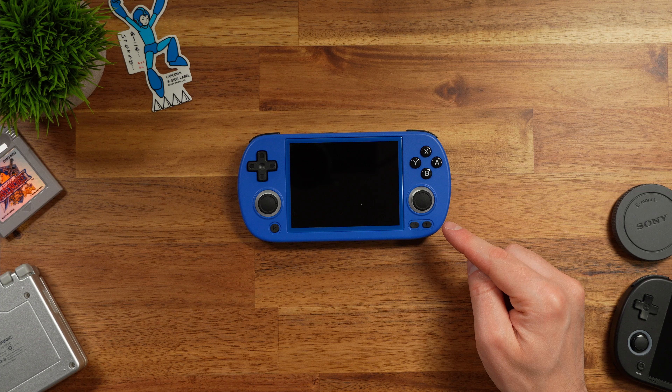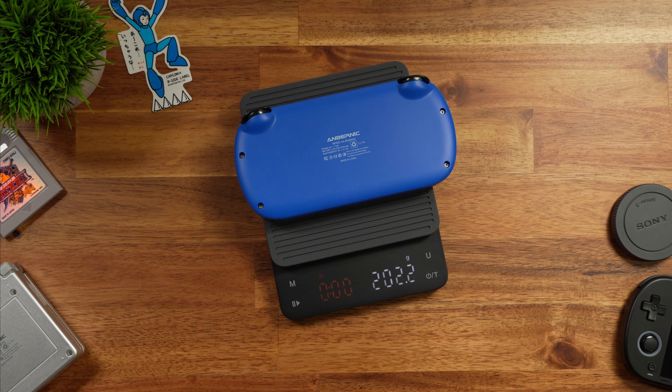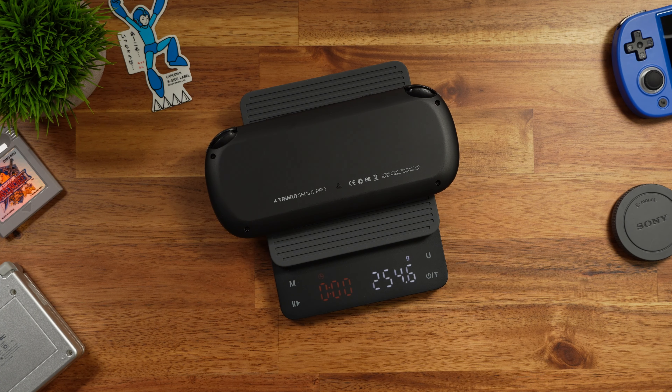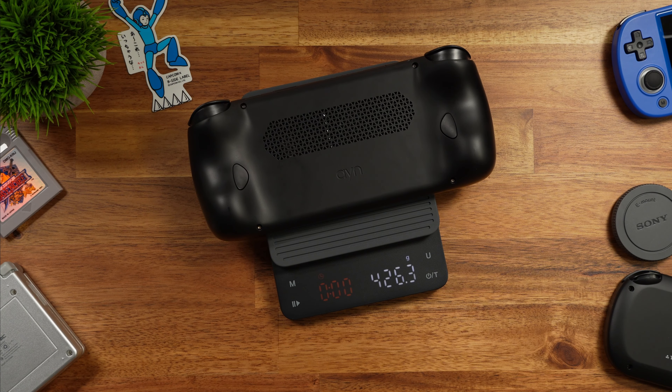How does this handheld stack up weight-wise? The Anbernic SP comes in at 195.2 grams — not bad, but because it's smaller it feels more premium. The 40XXH comes in at 202.2 grams, which is actually a really good weight for something you're going to put in your pocket. The Trimui Smart Pro is 254.6 grams, the Retroid Pocket 4 Pro is 275.9 grams, and the Odin 2 is just huge in comparison.